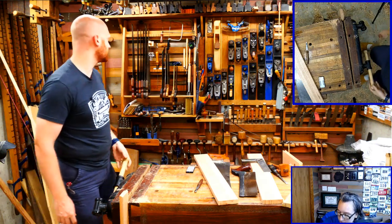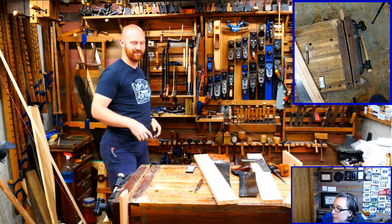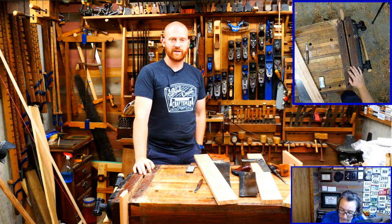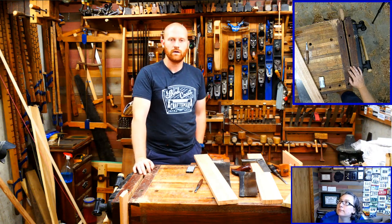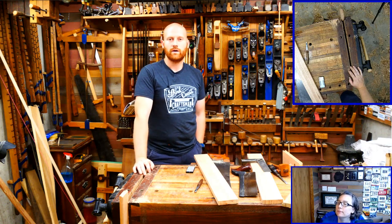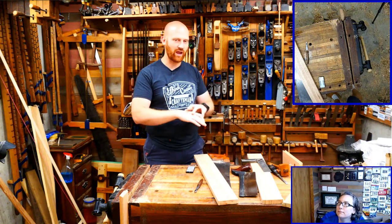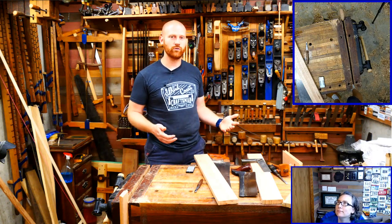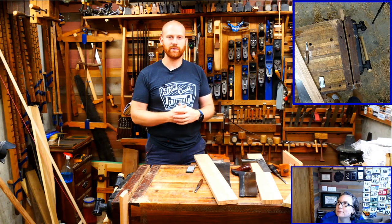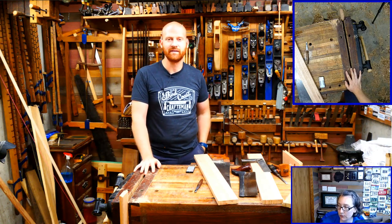ZZ asks any tips on how to maintain saw blade teeth. All saws will dull - that's the nature of things. Try not to run them into concrete floors. Eventually they'll dull and you'll have to sharpen them. That's one of the big differences between power tools and hand tools: hand tools are designed to be sharpened; power tool blades are designed to be replaced.